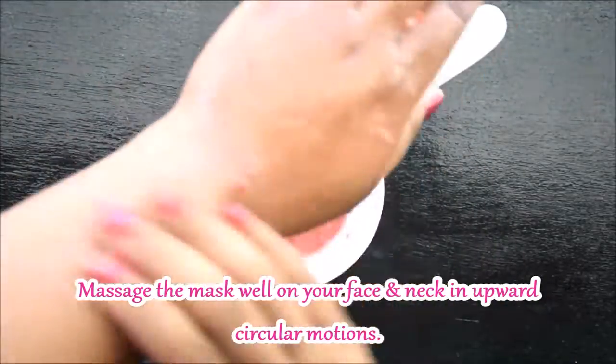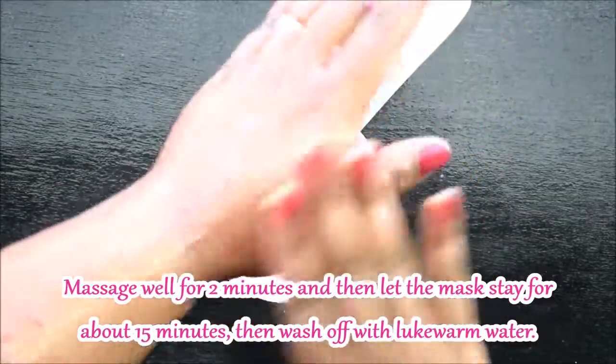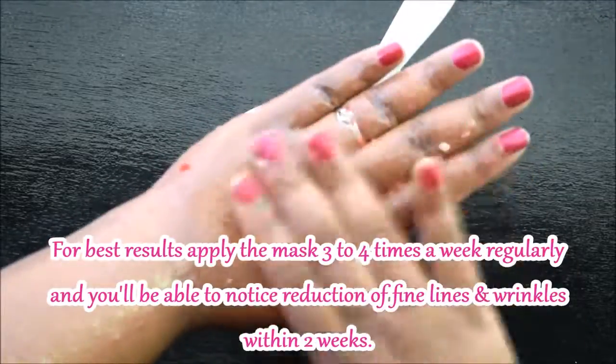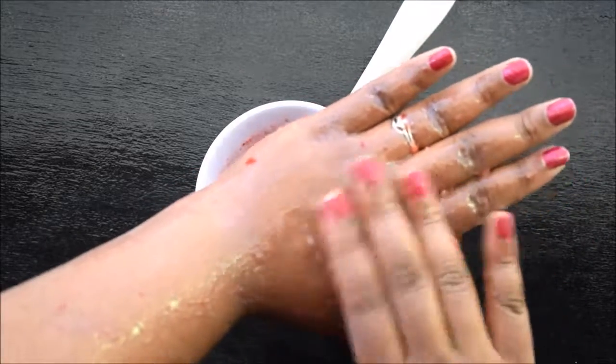Massage the mask on your face and neck. After 2 minutes of massage, leave it on for 15 minutes, then wash it off with warm water. For best results, do this 3 to 4 times a week. You will see a reduction in wrinkles and fine lines within 2 to 3 weeks.